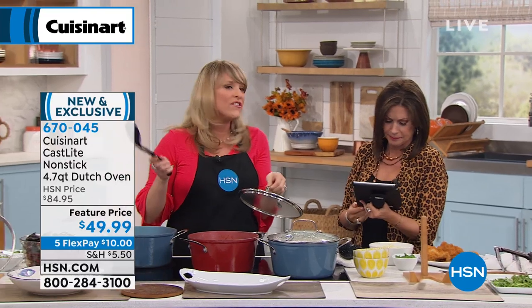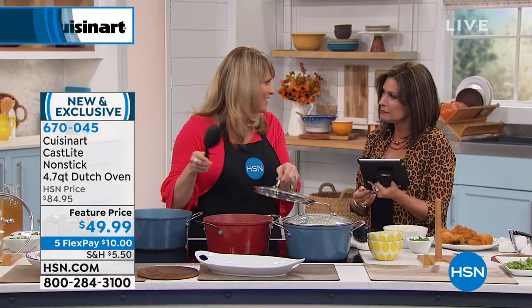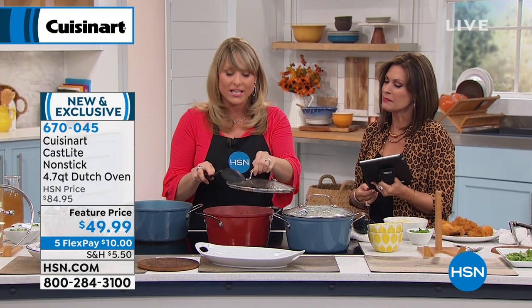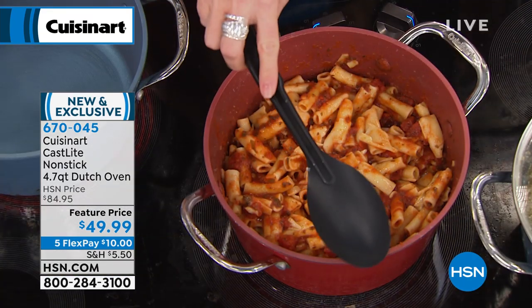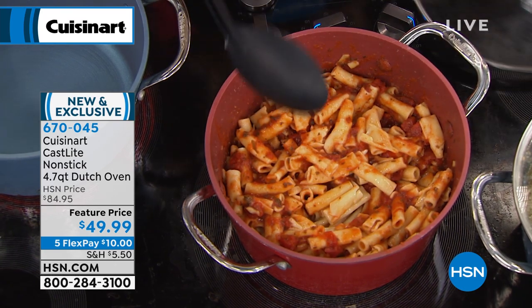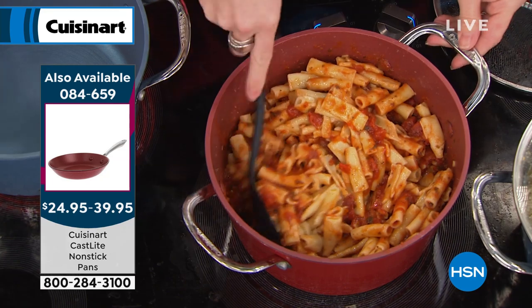They're gonna think you spent $200 — I love a good gift where people think you spent more than what it was. This one comes with the clear glass lid, which I love — that cook-and-look lid. The lid is oven safe to 350, but the cast iron is oven safe to 500.